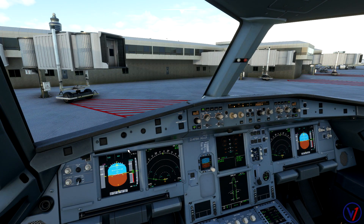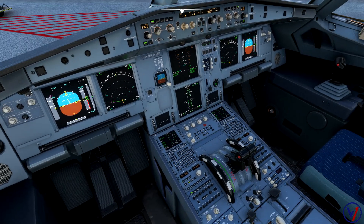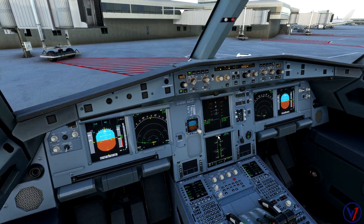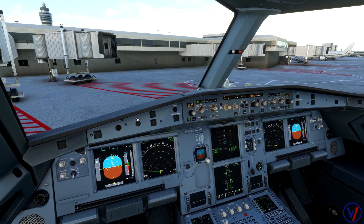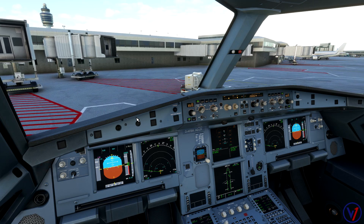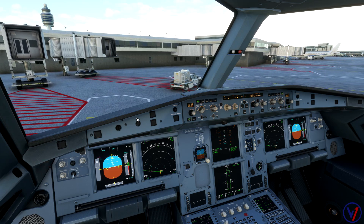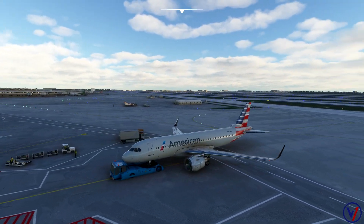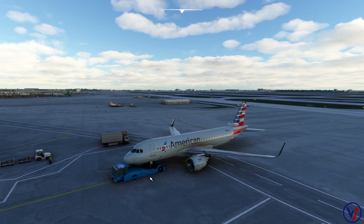I'll wait until the airplane just starts to move. In real life they would confirm brakes set and then confirm brake release. Once he's hooked up, we'll go ahead and release the brakes — and on brake release we can see the slides are armed, so our checklist is technically complete. You can start engines during the pushback phase; there's nothing wrong with that, but for this pushback I'll start the engines once we've stopped.